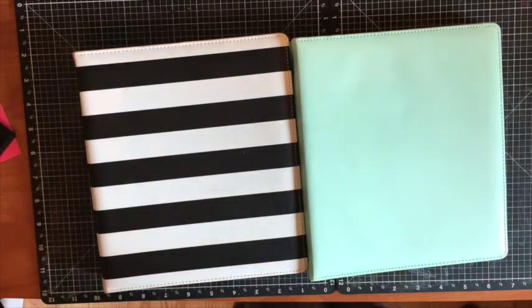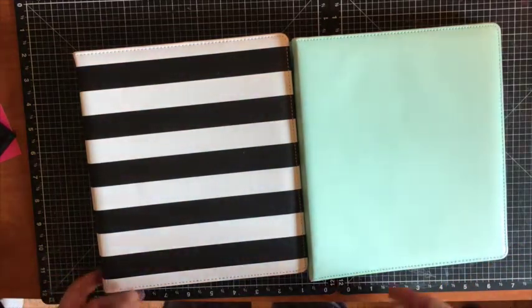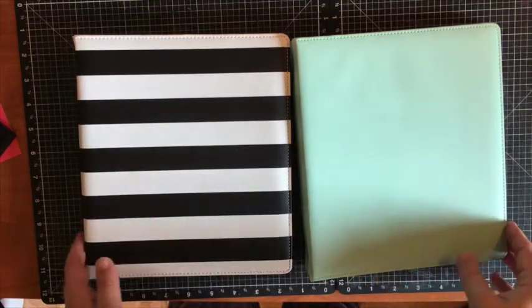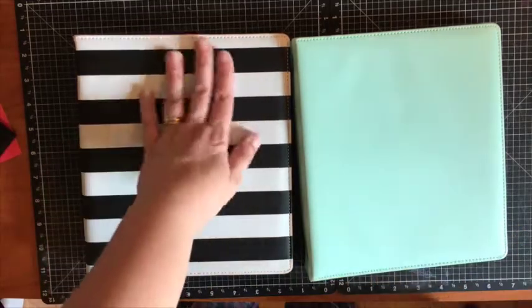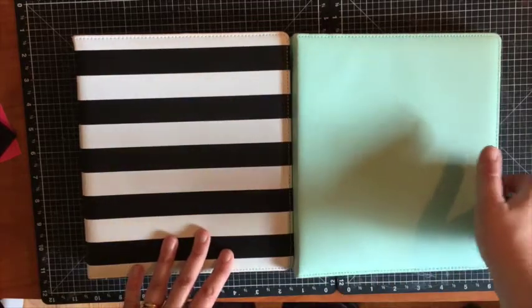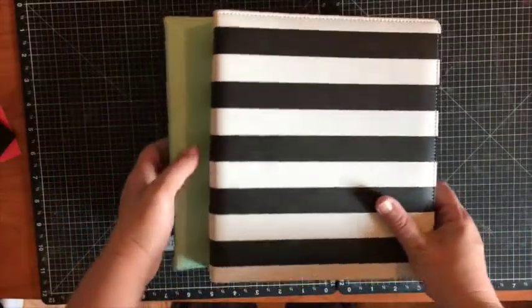Hey there! Today I want to show you a quick tip on how to store your die cuts. We have these great everyday life albums, so useful in so many ways. Currently we have the black and white stripe, and then we have one in the bashful color. I still have sea glass because I like it, but I wanted to show you the black and white as well.